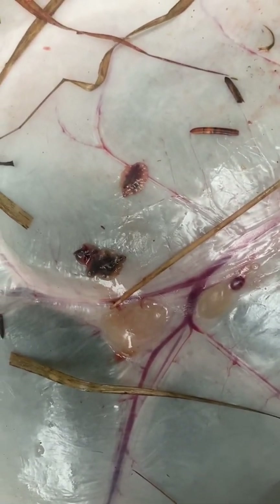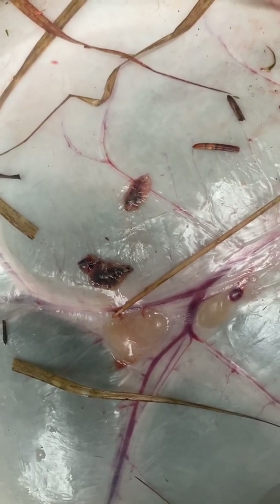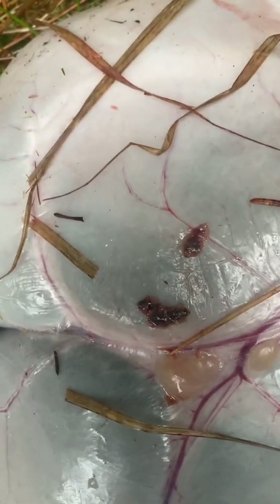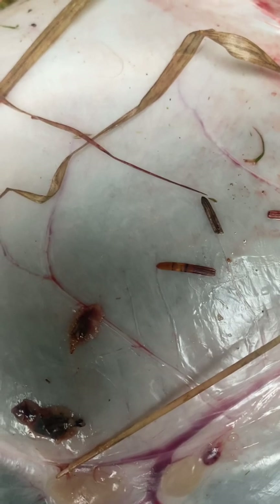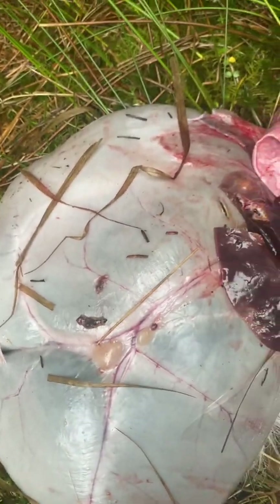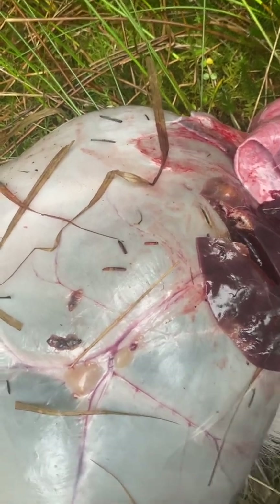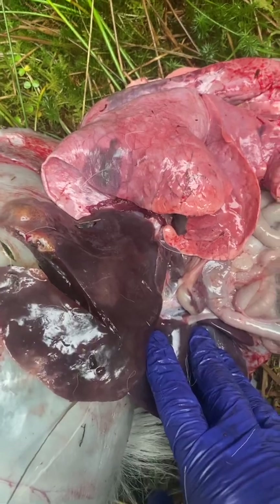Now observe them. As you can see, they're a living parasite. You can see this one is more active, moving away. This does have an effect on the deer's health, but as I said, it's very unusual to have liver fluke in such a young animal.